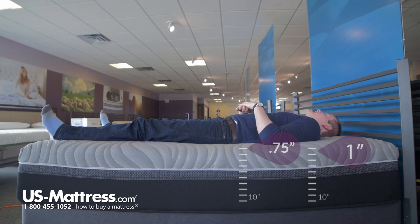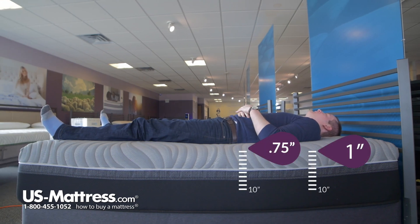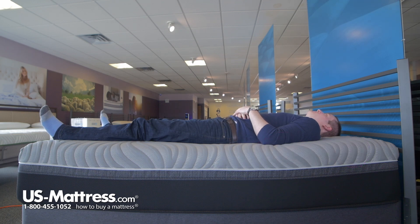I am definitely laying on top of the mattress rather than sinking into it a whole lot. The comfort padding layers are conforming to my back though and giving me proper back support, so there's really no complaints if you like a medium to a medium firm feel for a back sleeper of my body type.